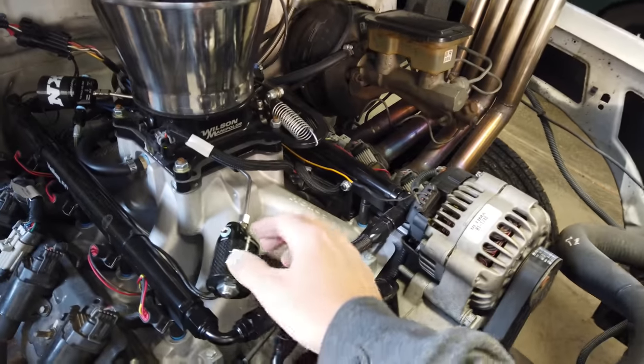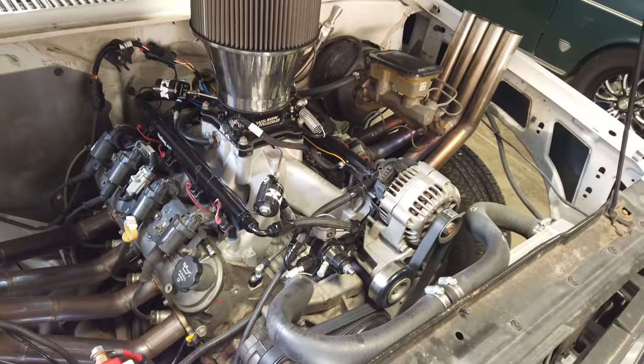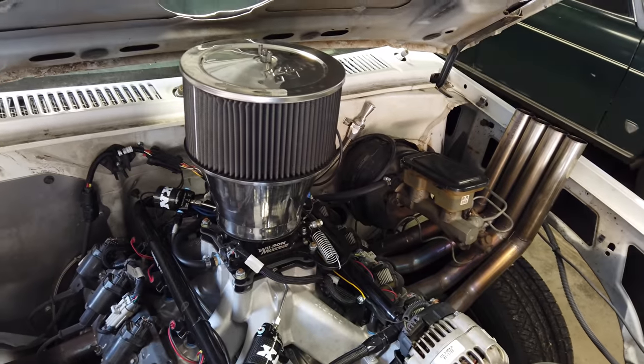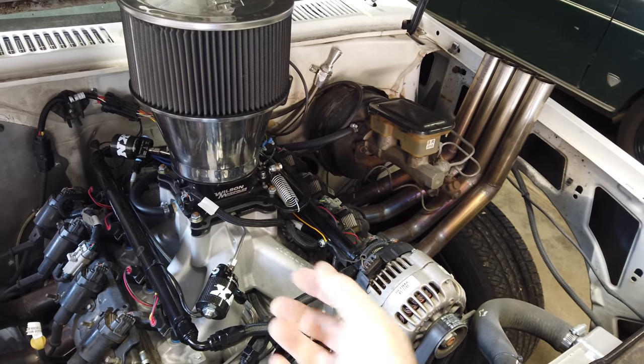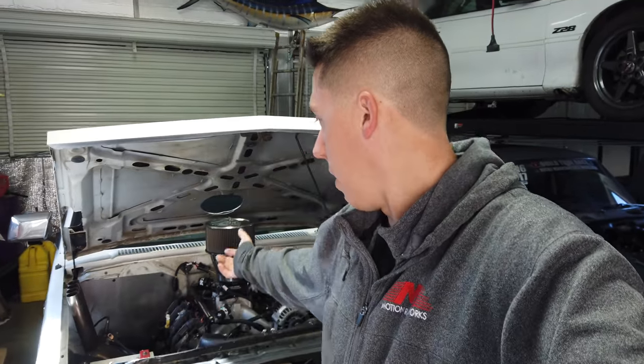The Terminator X can only do a single stage of nitrous, so right now it's got a 100-shot, and then another 50 on the button if needed. It did excellent even on just the 100 shot, and I have a whole bag of jets if I ever need to turn it up. It also brings up the point that you could throw some good tires on this thing and go drag race — it might knock the rear end out of it, but an S10 with an LS on nitrous in the quarter mile would be something fun to see.